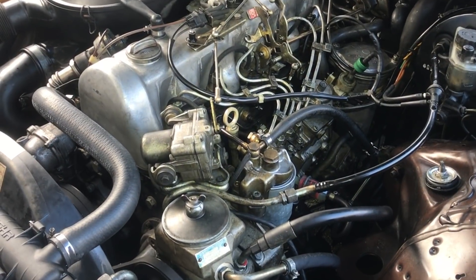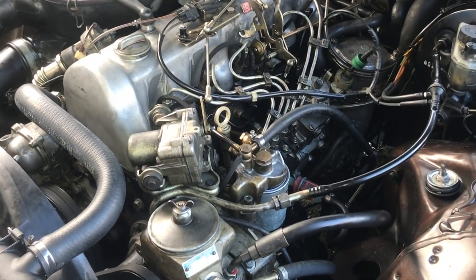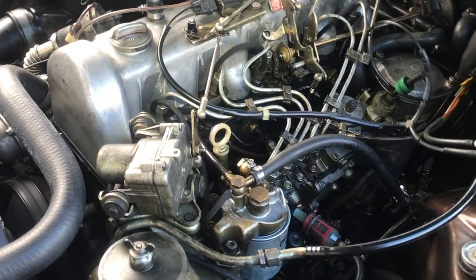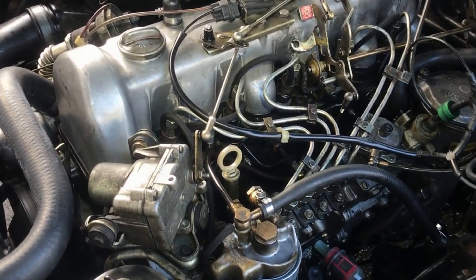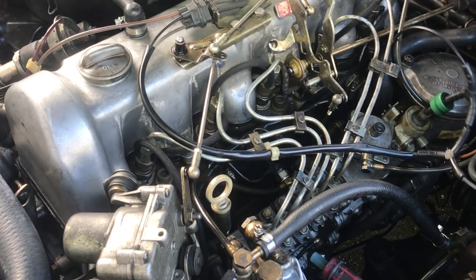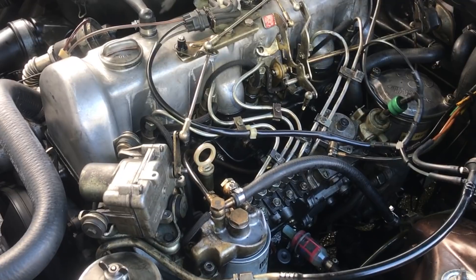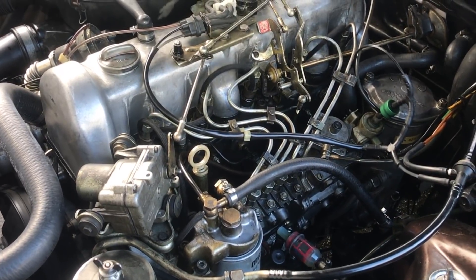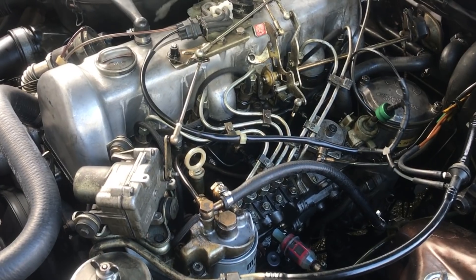Now you get to hear the engine run after I changed that pre-chamber. It's sounding really good. I think we dodged a bullet here because after test driving this car, there doesn't appear to be any long-lasting damage caused by that pre-chamber failure. But I've got some other videos on pre-chamber failure — you should watch those. It may answer some of your other questions. I'll put links below in the description.